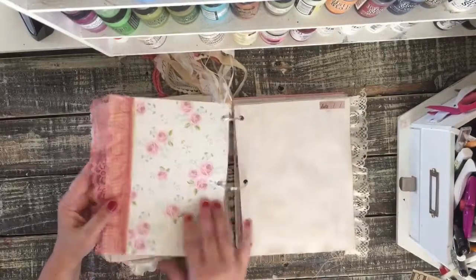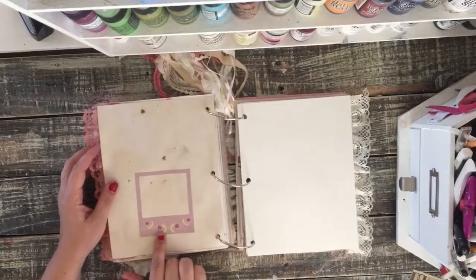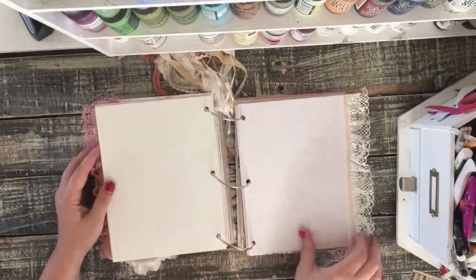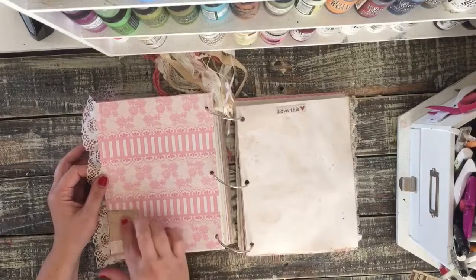Some pink lace on this paper. I thought she could add a picture or some special little note inside this frame — a sticker frame.